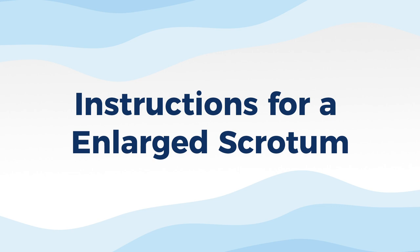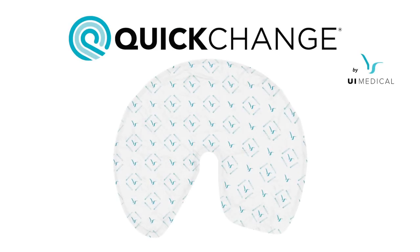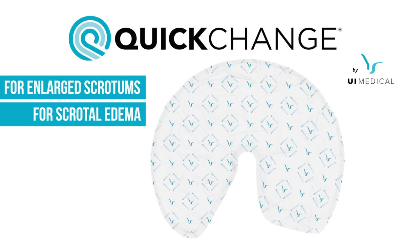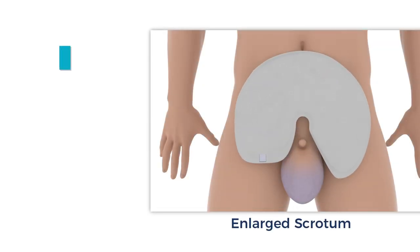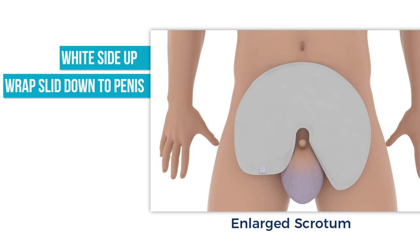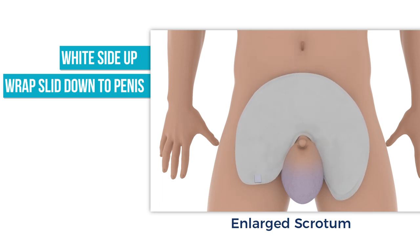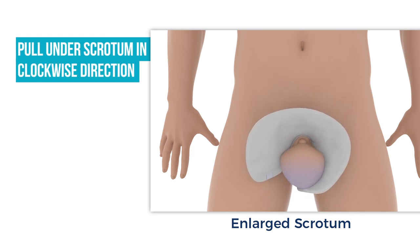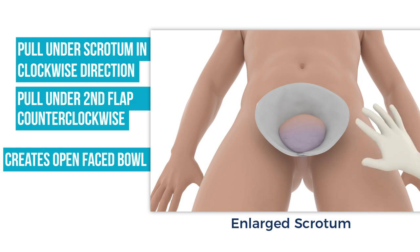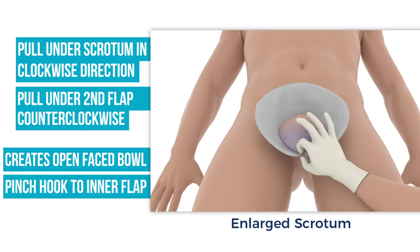The following instructions are for an enlarged scrotum. Wraps can also be used on patients with enlarged scrotums and scrotal edema. In these cases, the quick-change wrap is wrapped around the penis and scrotum in an open cone bowl shape. Place the wrap on the abdomen with the white absorbent side up, with the round edge towards the head, the two flaps towards the legs, and the wrap slid down as far as possible against the penis. Pull the pointed flap underneath the base of the scrotum in a clockwise circular motion to start creating the bowl shape. Pull the straight flap counterclockwise underneath and over the scrotum and pointed flap. This should automatically create an open-faced bowl with the wrap. With two fingers, pinch the hook fastener and inner flap together to ensure attachment.